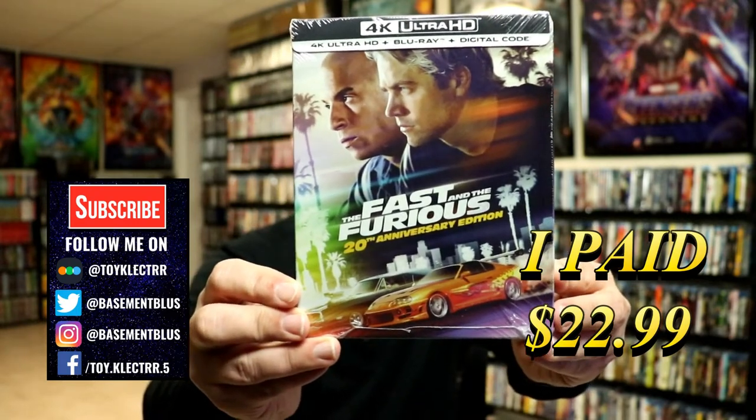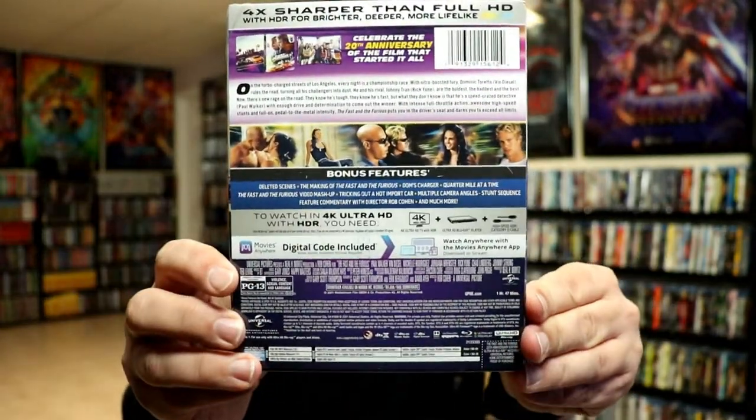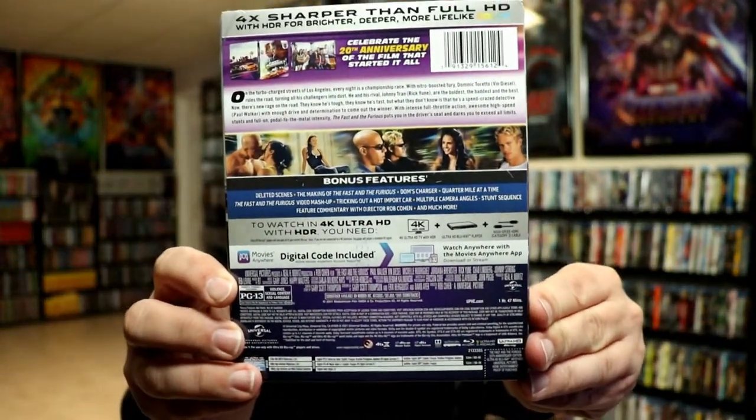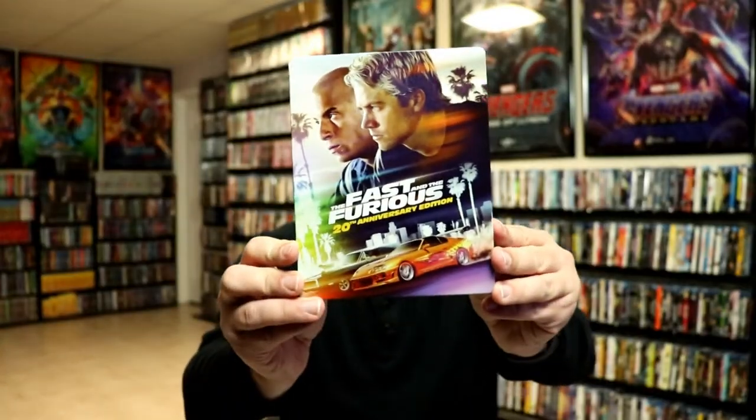Here's the front and here's the back. If you'd like to check out the bonus features, you can go ahead and pause to do so. I'm gonna go ahead and remove this from the wrapper to take a closer look at the steelbook. I've got the wrapper off and the J-card removed.